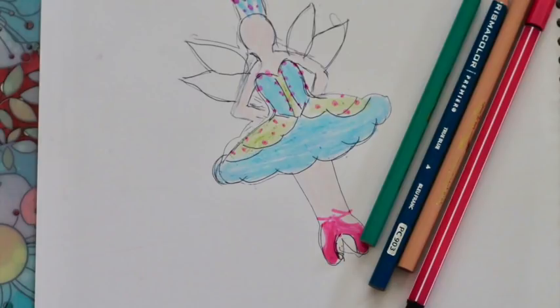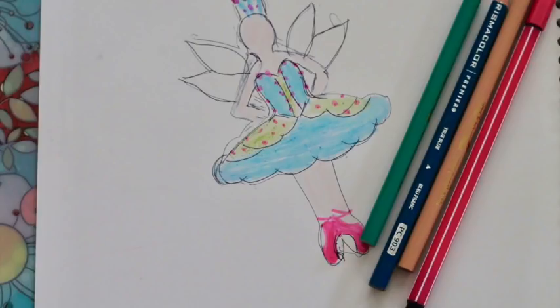Now it's time to decorate the tutu of this beautiful ballerina fairy. For this I will use three colors: teal, sage green, and bright pink. First I'm going to add the teal icing in the bottom of the tutu.